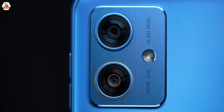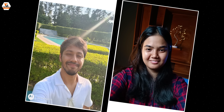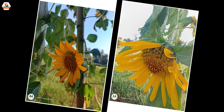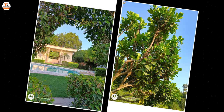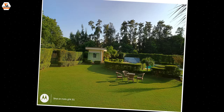The ultra-wide also has autofocus, making it useful for macro shots. The shots you can see were taken using this phone's rear and front cameras — selfies, wide-angle shots, macro shots, and general photography, all clicked on this phone. You can have a closer look and let me know in the comments how you feel about these shots.